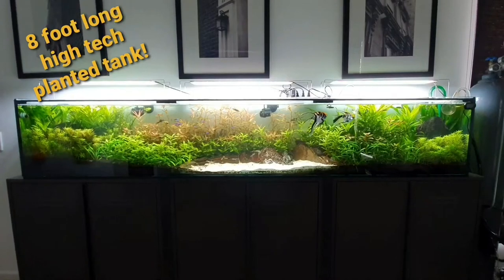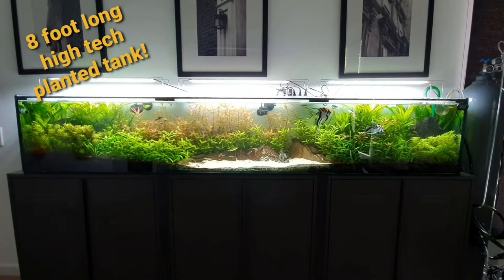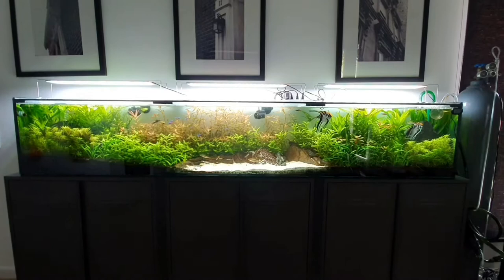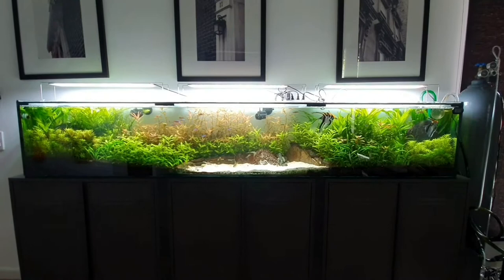Hi guys, I would like to give you an update on my long narrow planted tank. The measurements of this tank are 94 inches long, 16 inches tall, and only 12 inches thick. It is very thin, but by using different heights of plants it actually seems thicker than 12 inches.